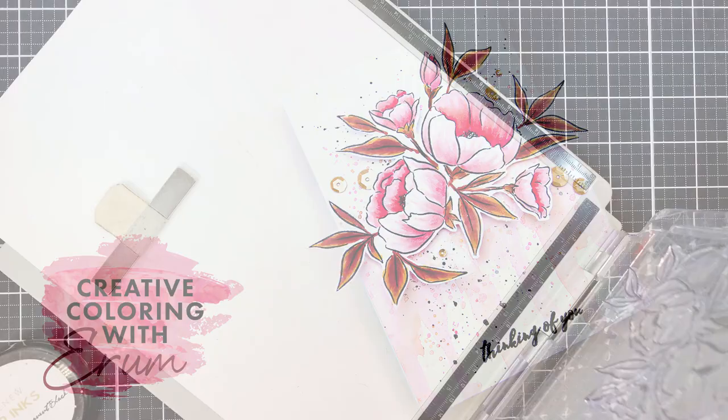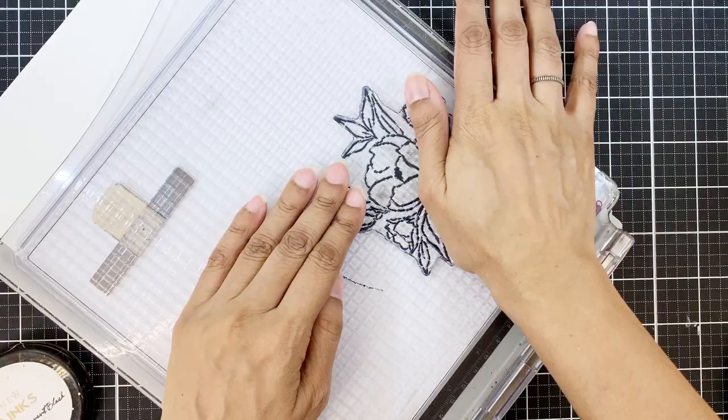Hi there everyone, I'm Iram Tasneem for Altenew. Welcome to Creative Coloring with Iram. Today I'll be using the Delicate Bouquet stamp set on my card.